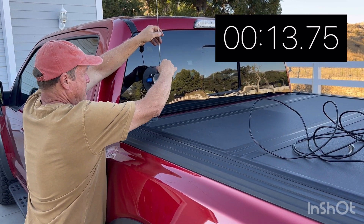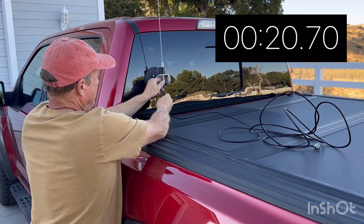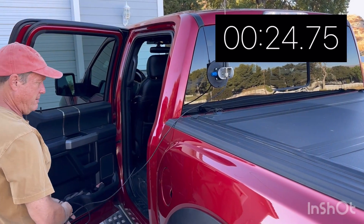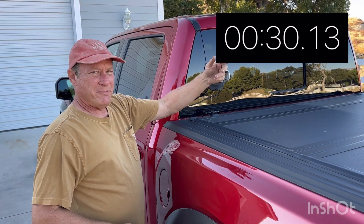Put the antenna on, grab the supplied coax, screw it in, and get the coax inside the car. In this case, we'll do it through the door jam. That's it — you're up and running.